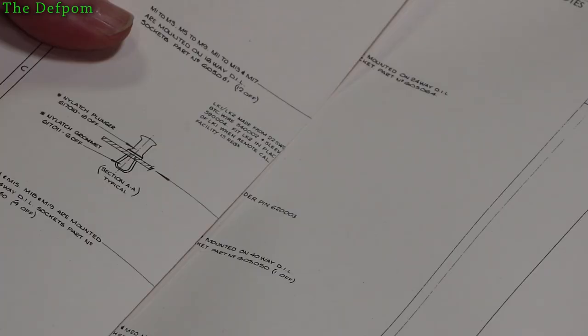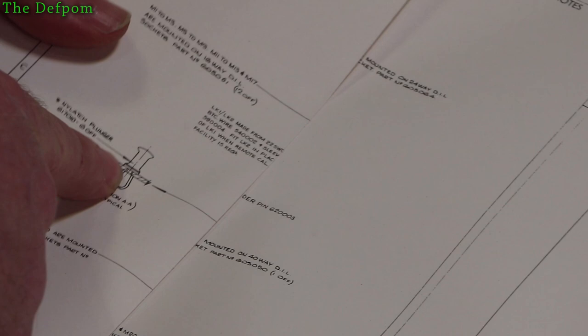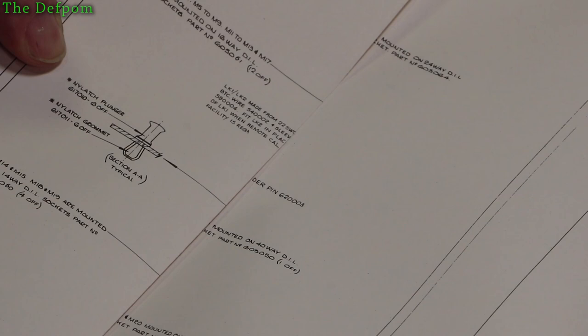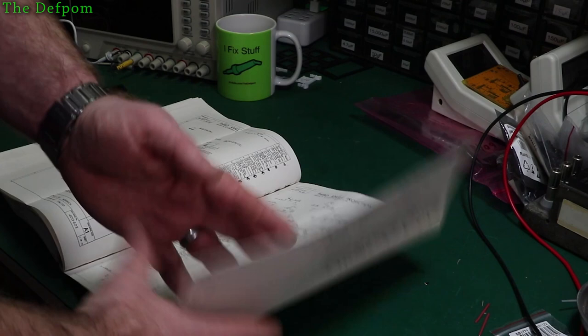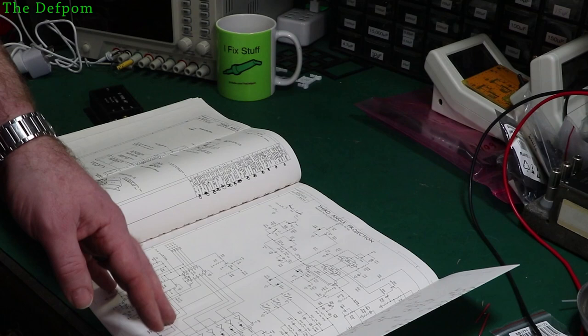In the previous mailbag I showed these little plastic clips which hold the circuit boards in. Hopefully the right size — I guess we'll find out, I haven't tried them yet. And one of the other questions will be whether this physical manual has stuff in it that my electronic versions don't.